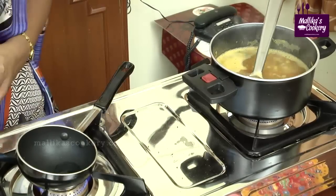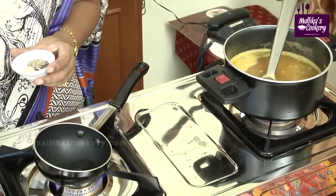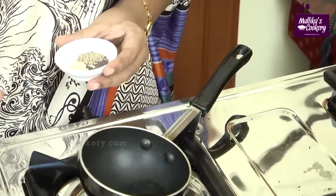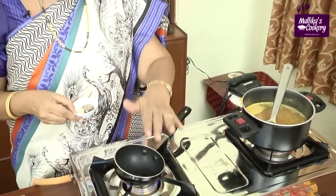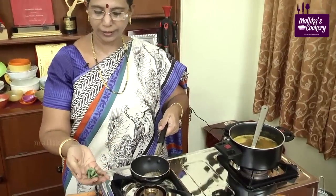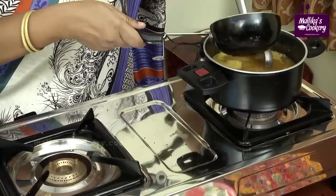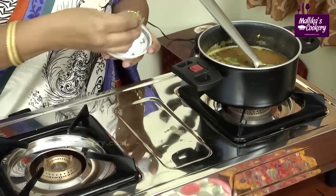Now we will temper this. Always preheat the pan. Generally for rasam, many people use ghee — from the grandparents' period I have seen they use ghee only for tempering. But nowadays many people use oil instead. Allow it to become hot, then add all the seasoning ingredients. Switch off the stove. Add asafoetida powder — asafoetida dissolves in oil as well as water — and add curry leaves for good flavour. Pour it into the rasam. Switch off the stove and add finely cut coriander leaves.